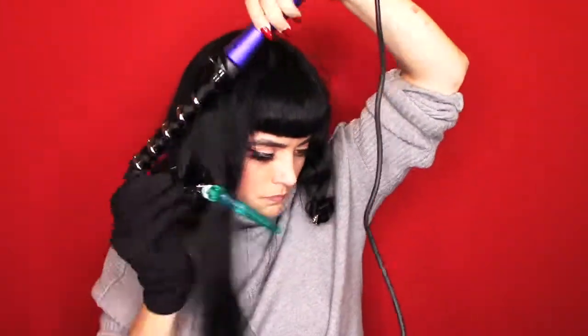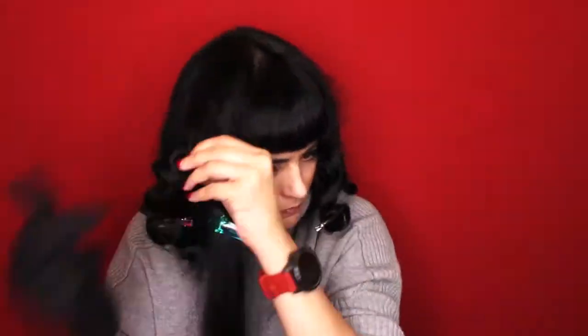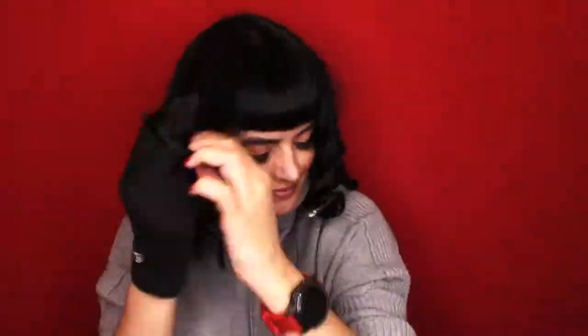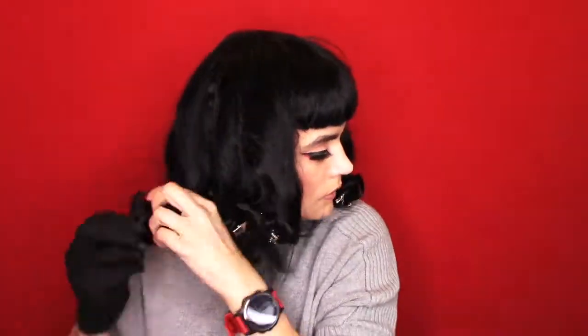I find I just get it all mixed up otherwise, as you might have seen in the other videos. We're almost done going all the way around the head. I should mention that I hold the curling iron for about almost 20 seconds when I curl it, just in case you have hard-to-hold hair. Now I'm going around the head taking them all out.